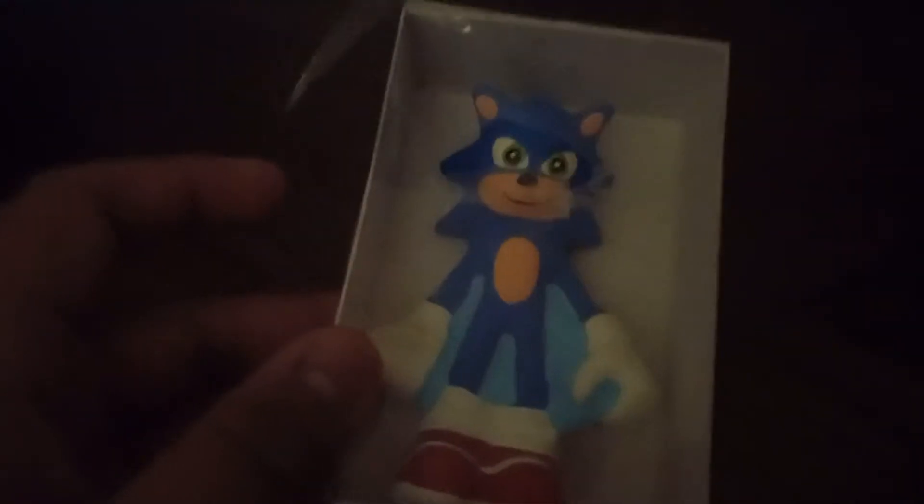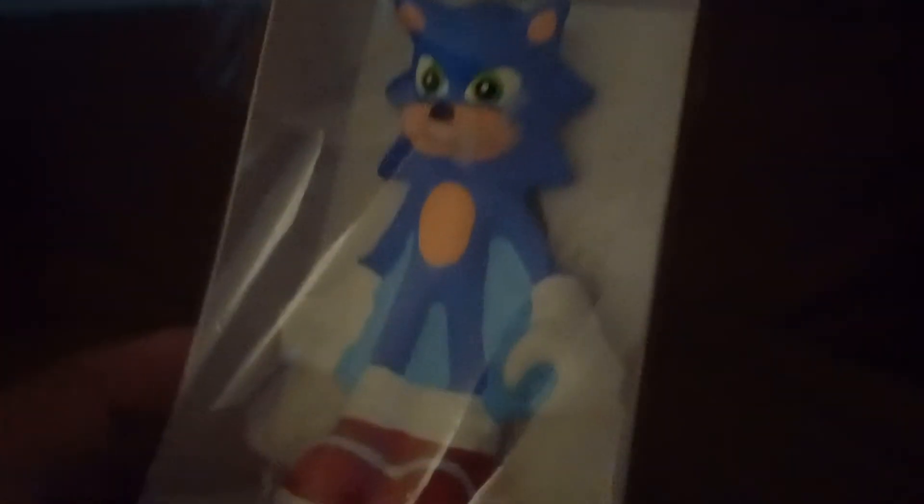Hello guys, it's me, Sonic the Hedgehog franchise collector. Today I'm going to review the Sonic the Hedgehog candle. It has a black thing or a white thing, and there's Sonic — he's flat and metal. There's this packaging, and yeah, that's pretty much it.